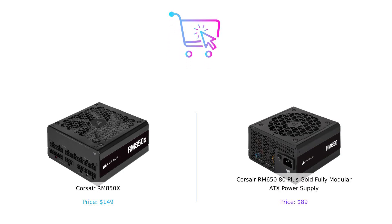So, there you have it. The Corsair RM850X versus the RM650. If you're looking for more power and don't mind spending some extra cash, the RM850X is your guy. But if you want to keep your wallet happy while still getting reliable performance, the RM650 is the way to go. Whichever you choose, just remember that a good power supply is like a good friend — dependable, quiet and always there when you need them. Don't forget to hit that like button, subscribe and let us know in the comments which power supply you'd pick and why. Until next time, keep buying smart and stay electrified.